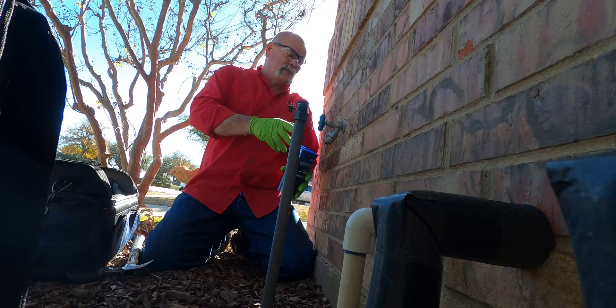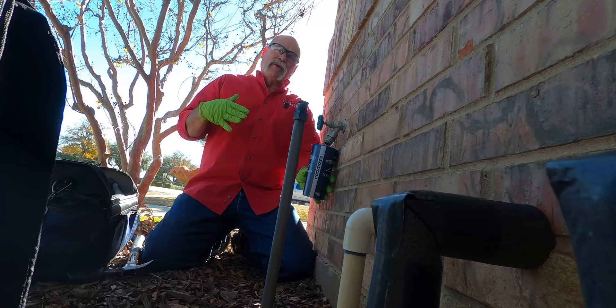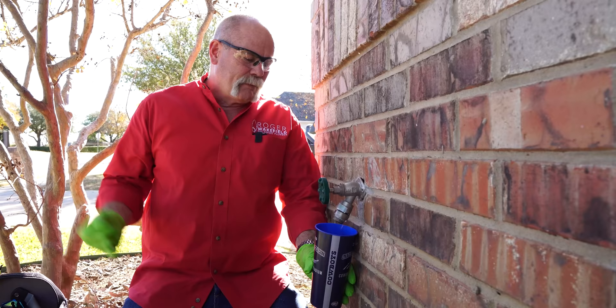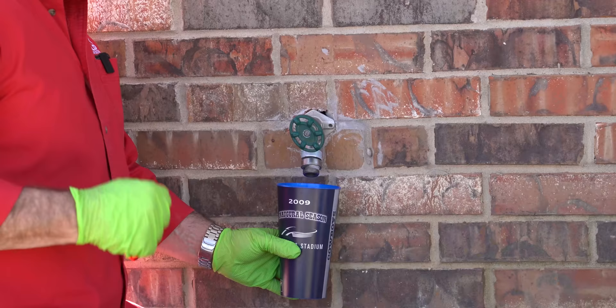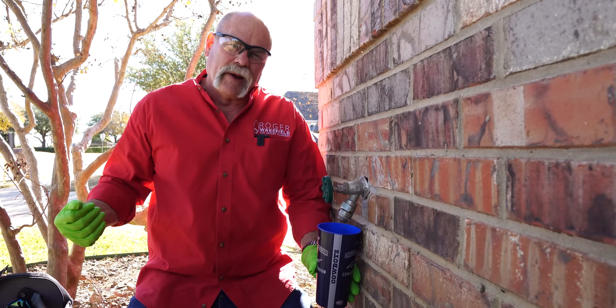I went to the back where there's another frost proof at the same level and turned it on to drain it down so it's not wet where I'm working. I also opened up the cold water at the kitchen sink to drain anything down there. We've got all the water out of it, everything's loose — all we have to do is unthread it to get the old one out and the new one in.